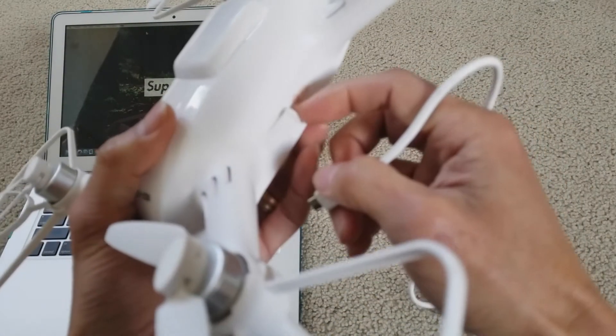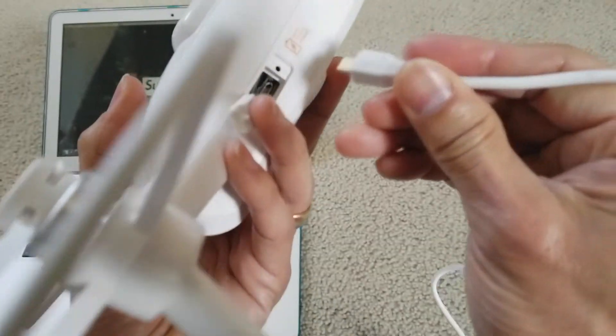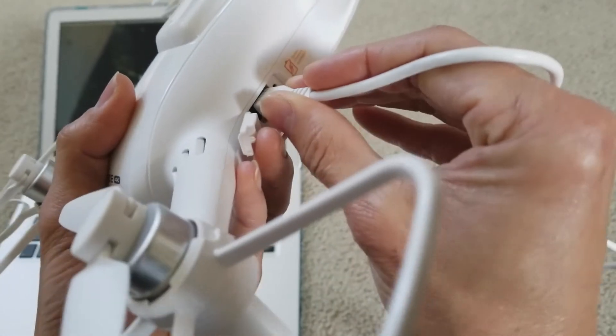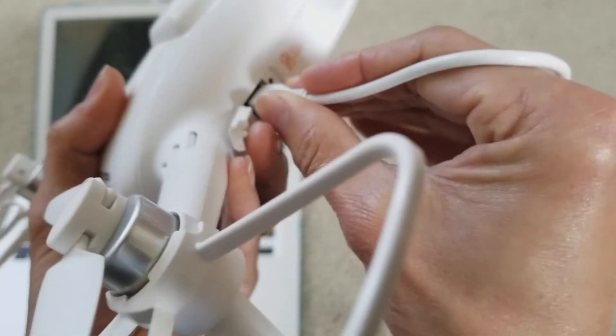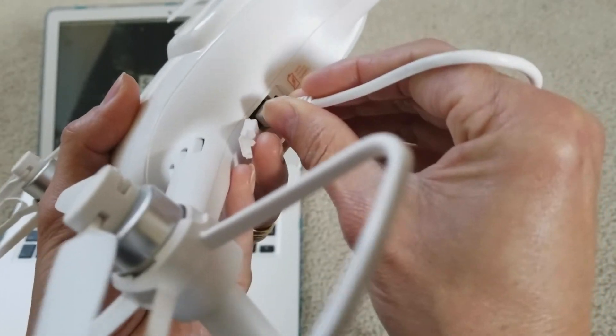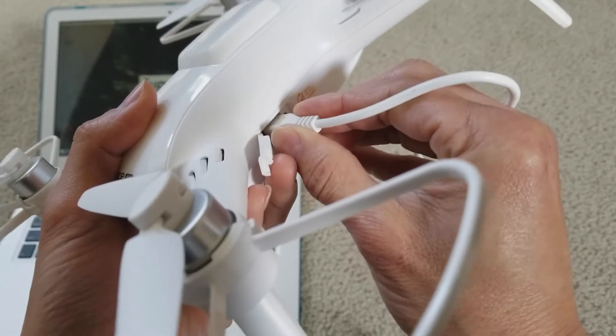Make sure you go in straight — you don't want to jiggle it. Go straight in only and don't force it too hard or you're going to break the port or the connector.